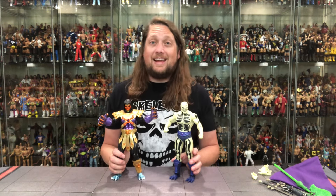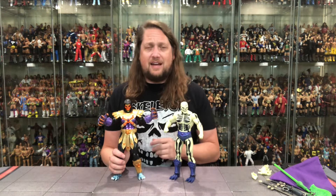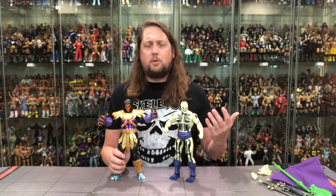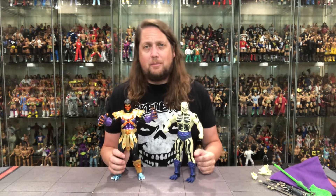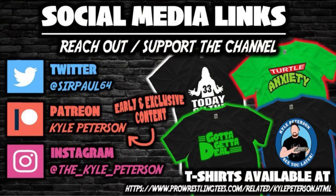What are your thoughts? Are you picking up this Scareglow? Playing the long game? Playing pass? Or is it the 'too late' game since this is an older figure many years old at this point — probably looking forward to the new one coming down the line. Let me know your thoughts on this Scareglow in the comments below. Don't forget to like this video, subscribe to the channel, and turn on the notification bell — we've got videos every single day. More content on Patreon. Check out Kyle Peterson on ProWrestlingTees.com and my book on Amazon and Barnes & Noble, The Complete Guide to the Jack's Class Superstars Series. Follow on Twitter/X, Threads, and Instagram at SirPaul64 and Kyle_Peterson. For Mondo 1/6 Scale Scareglow, I'm Kyle — see you guys real soon.